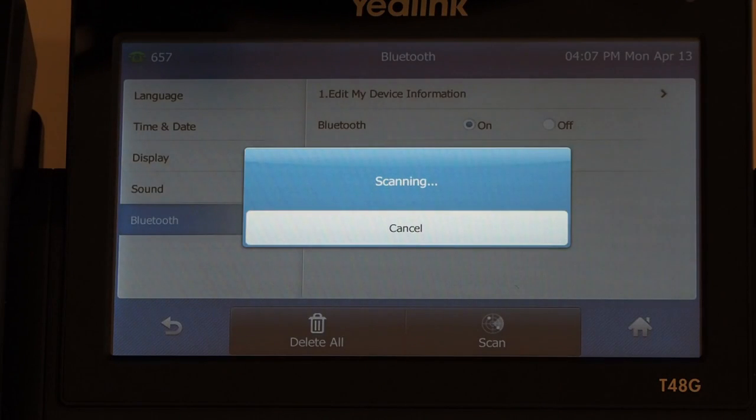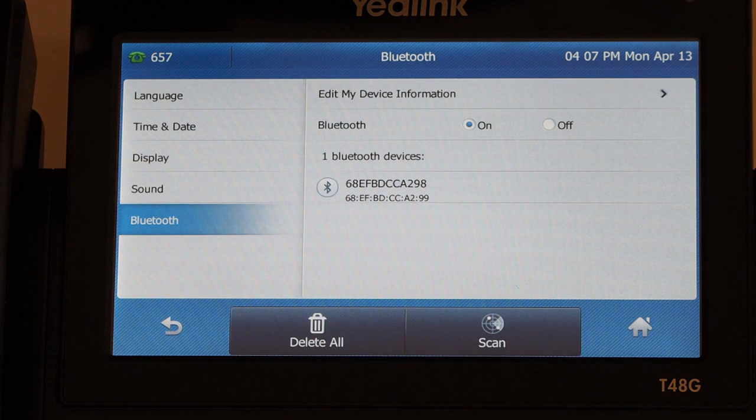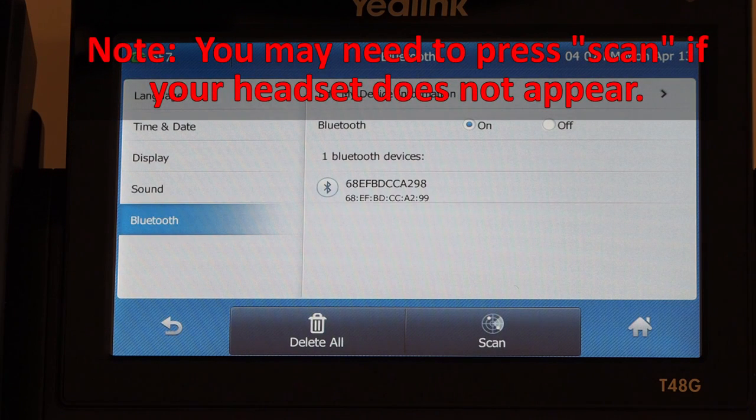Activate the Bluetooth feature on your phone by tapping the menu button, Basic, Bluetooth, and tap the On button. The phone will scan for the available Bluetooth headset automatically. The LCD screen displays the Bluetooth device information.